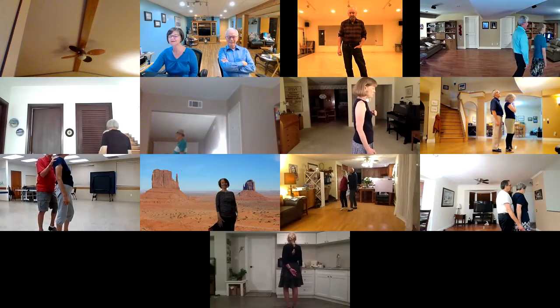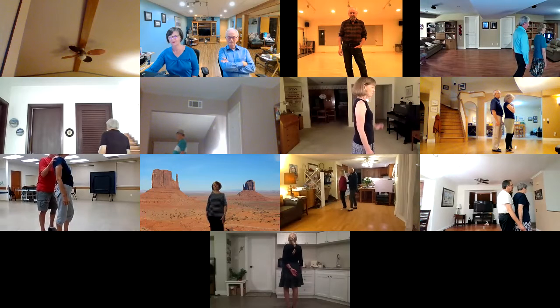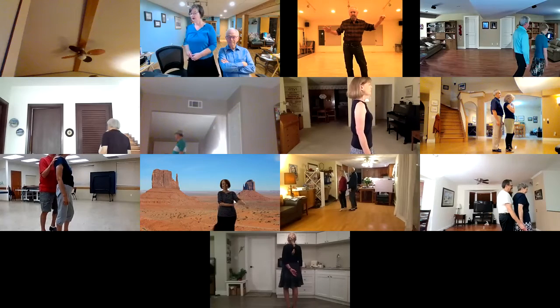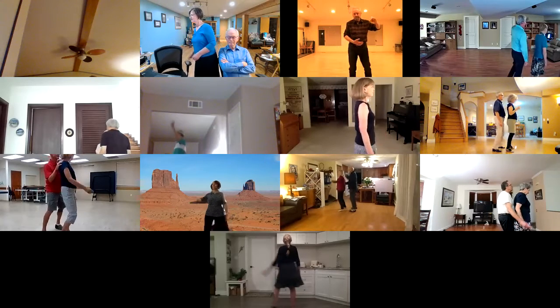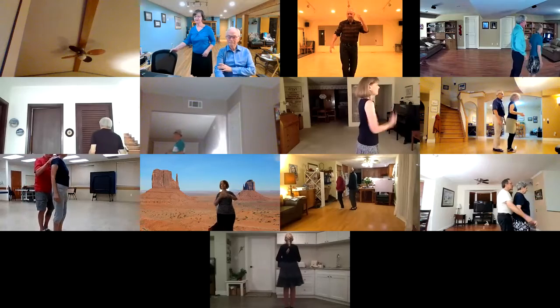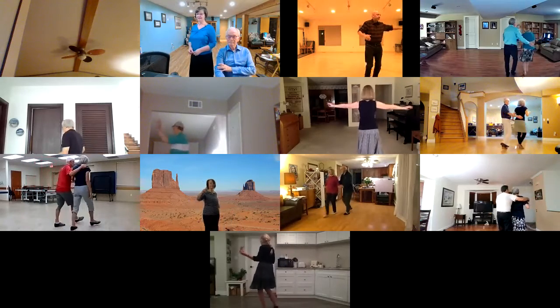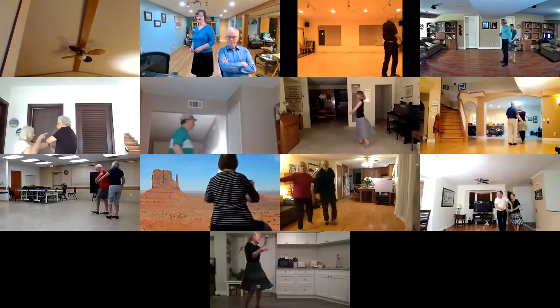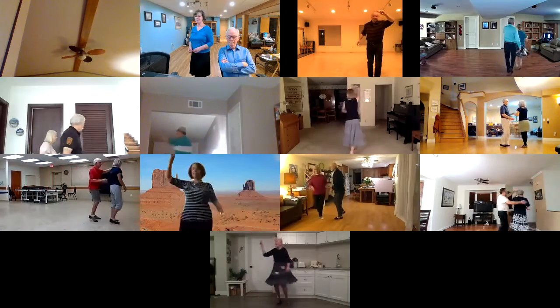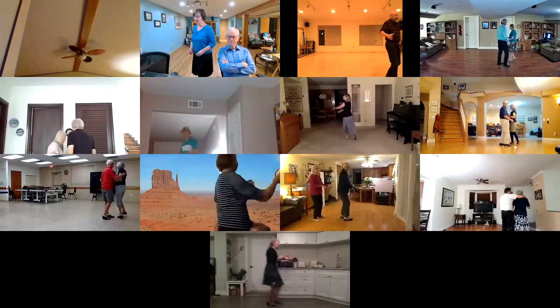Sidewalk three to shadow. Amor Secando. Cucaracha with arms twice. Sidewalk three to shadow. Underarm roll. Fence line recover. Reverse underarm turn. Men turn to shadow. Fan man transition.